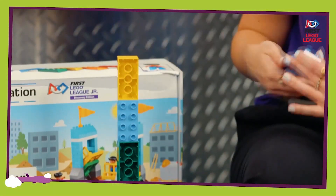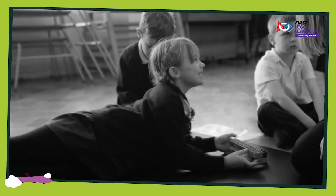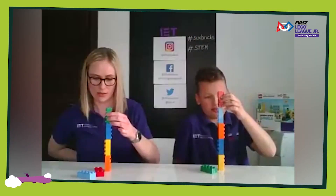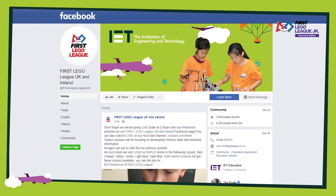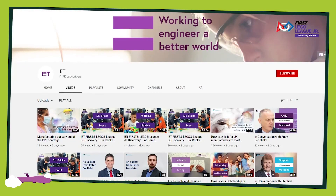Welcome to Six Bricks Challenges. Six Bricks are a fantastic learning tool from LEGO Education. Playful learning is a great way to help children practice important skills for learning, like language, problem solving and working together in a team. To join in with our Six Bricks Challenges at home, you'll need six 4x2 LEGO or Duplo bricks. You'll find all our previous challenges on our First LEGO League UK and Ireland Facebook page and on our IET YouTube channel.